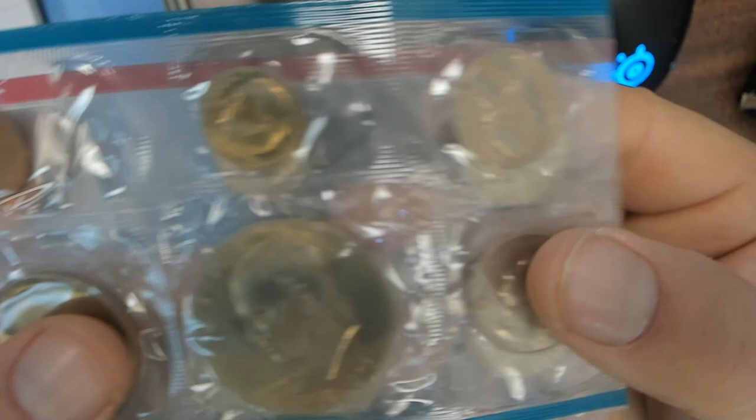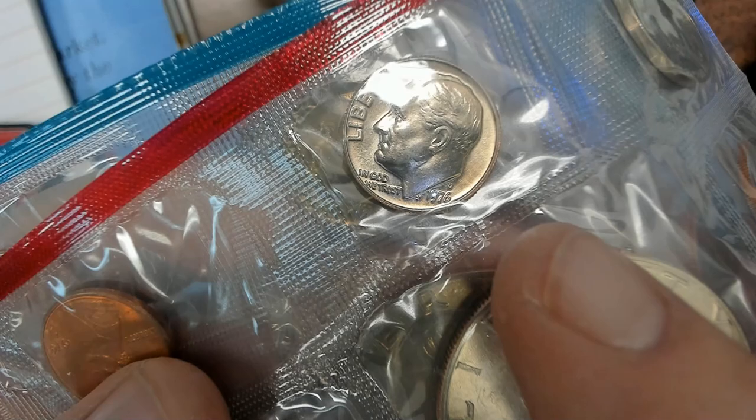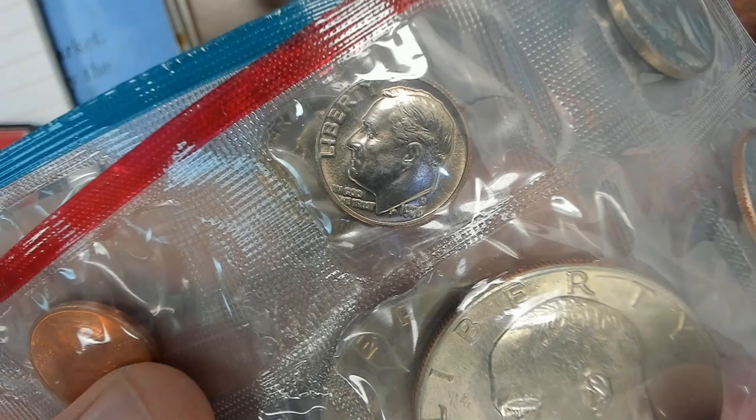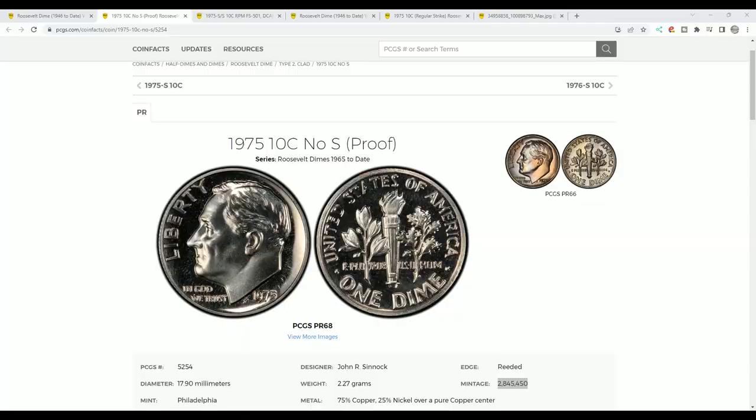This is a 1976 set I have, and it has a 1976 dime. They're the same as far as where the mint mark occurs, and business strikes look the same. That's definitely a business strike, and here is the Denver coin — it's a 1976, but obviously the 1975 is the same, just a different date. You can tell the difference between a business strike and a deep cameo, and that distinction is extremely important.